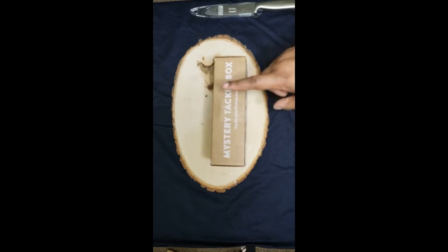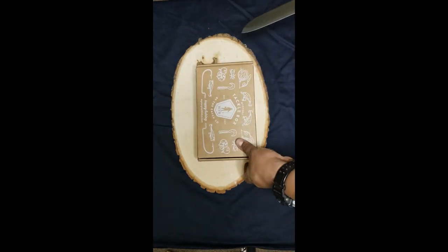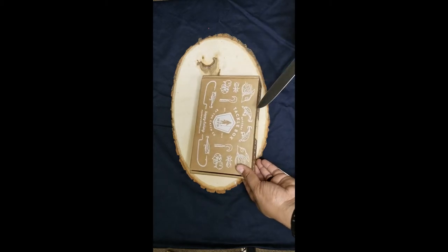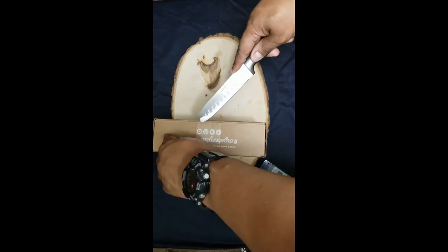Mystery Tackle Box, and we're here for the unboxing. I'm going to go ahead and just open the box and then give you my honest opinion here. Man, I got this really sealed, don't I? Let's try to not cut myself on camera.